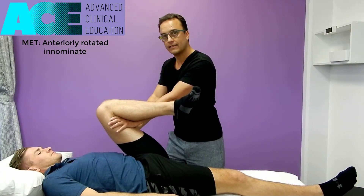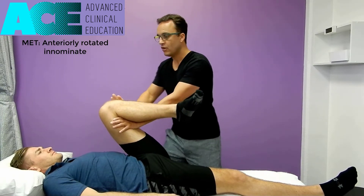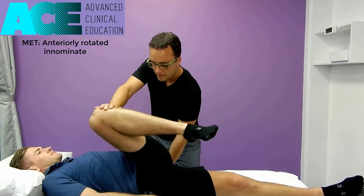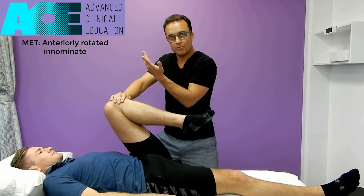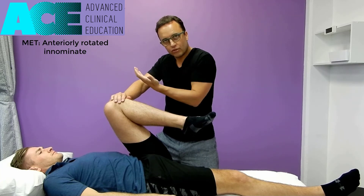After the 7 to 10 seconds the client relaxes, we then quickly shift that leg across, slide the hand underneath the pelvis onto that side, and roll the hip back onto the palm. The tips of the fingers are sitting up against the iliac crest, which we use as a purchase point to grab onto and pull down.